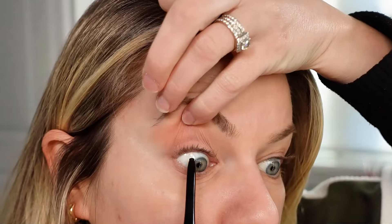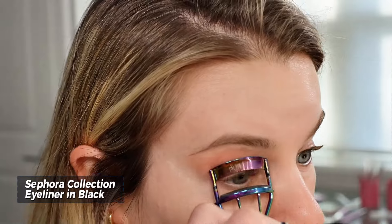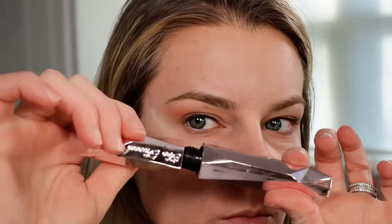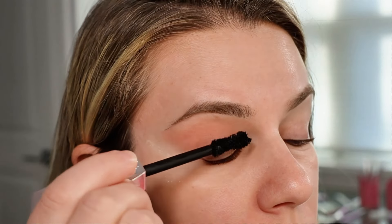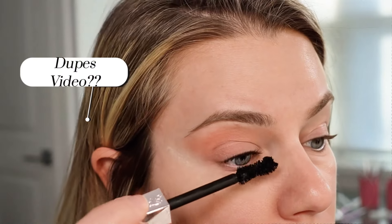I'm tight lining my upper waterline with the Sephora gel liner, then curling my lashes, and I'm using the Too Faced Better Than Sex mascara. I know this mascara was viral for a while, but I actually have a drugstore dupe for it — would you want to see a dupes video?